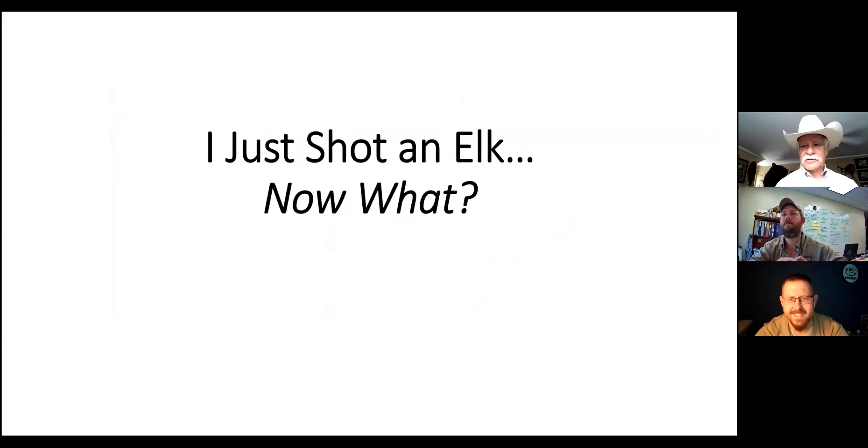The title of the presentation is 'Just Shot an Elk - Now What?' I can't imagine how many times I've had clients, even with my own hunts, walk up to a dead elk and think 'now what?' It's a monster animal lying there and there's absolutely no way you can drag such a beast any distance at all. You may get lucky and drop an elk right where you can back your vehicle up to it, but that's very rare, particularly these days when elk are scattered in remote areas.